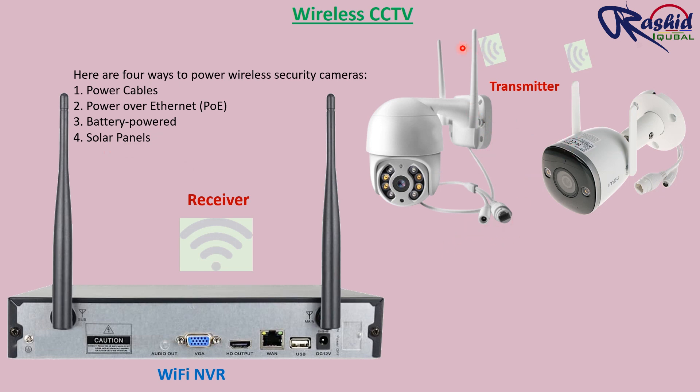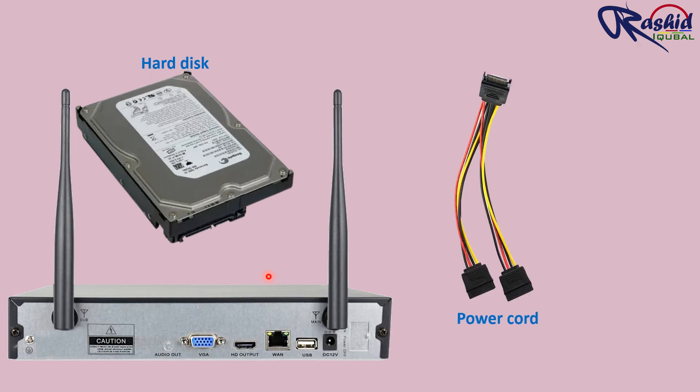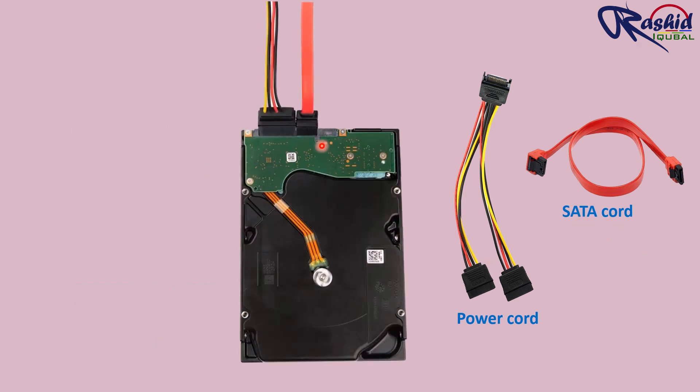There is an antenna for sending data to the NVR. In the wireless camera there are two connectors: one connector for power supply and another connector for PoE Ethernet cable. For storage we require a hard disk inside the wireless NVR. To make the connection with the hard disk inside the NVR we require a power cord connector and SATA cord connector. Here you can see how it is connected.